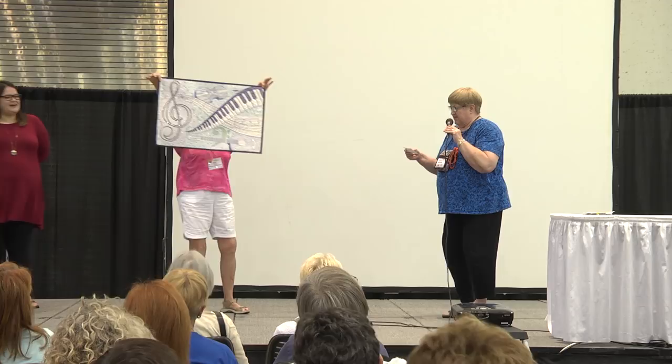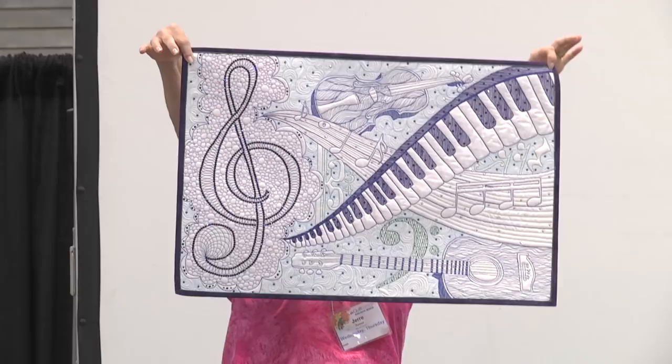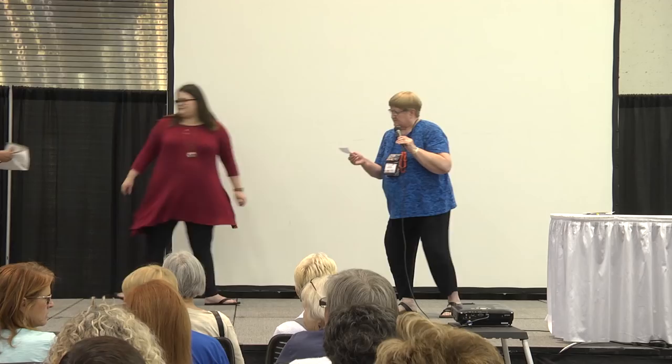Here we have Jerry Reese from Murrells Inlet, South Carolina. This is called Shimmering Symphony, designed by Carly Porter, who taught it in an online class on thread work. You've got some glitz on this one — she used 1,087 crystals on this quilt.